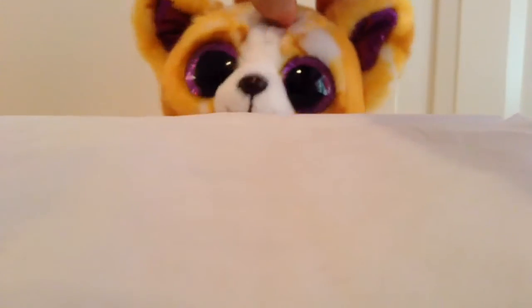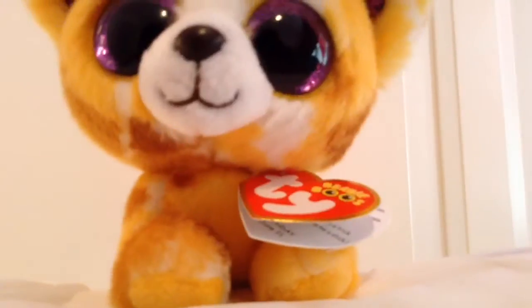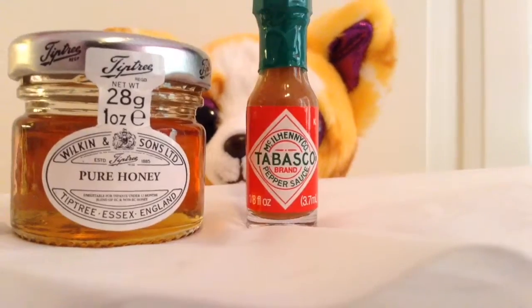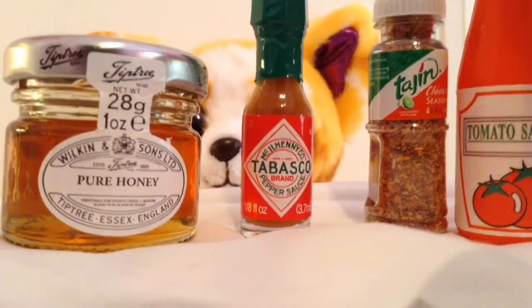And today we're going to be making a dish called Pablo's Jelly Delight! So, you will need: Jelly, Hot sauce, Hot seasoning, Ketchup, and a mixing bowl!